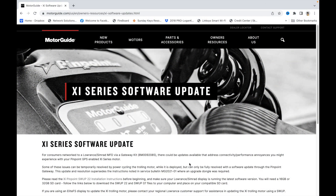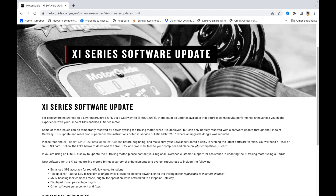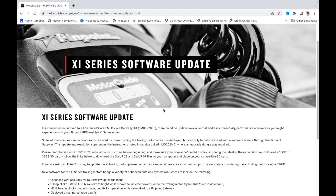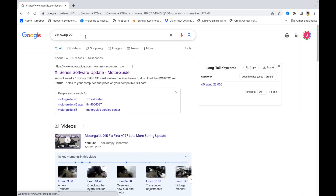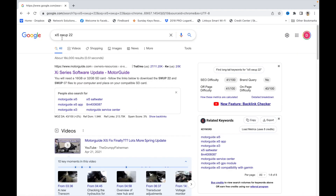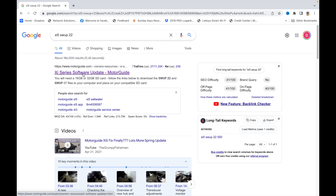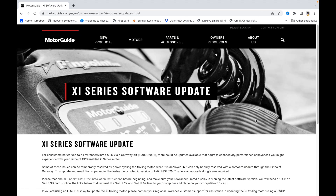I'm going to walk you through the setup here. What you'll need is a 32 gigabyte micro SD — stick that in an adapter and put it in your computer. Come to the motorguide.com website. The quick way to find it is just type 'xi5 swup22' in Google. The top hit right there is 'Xi5 Xi Series Software Update' on the MotorGuide site.